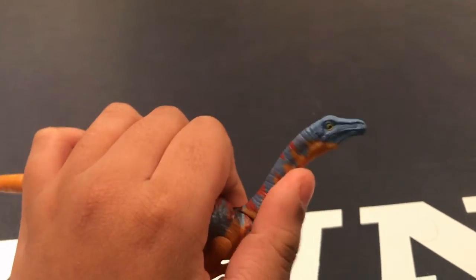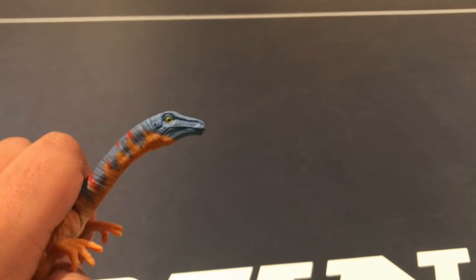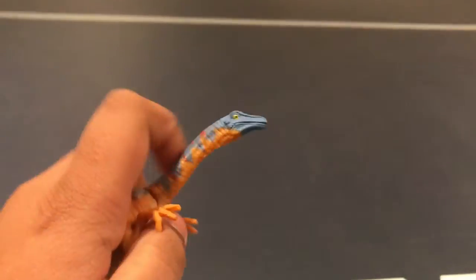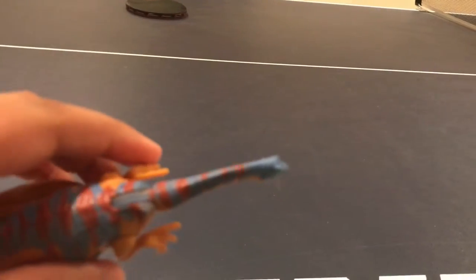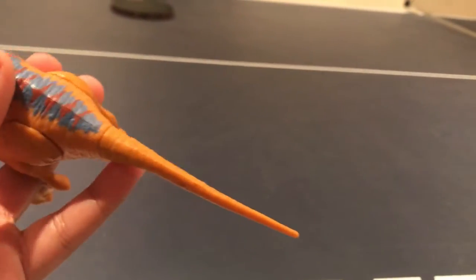If you notice on the Gallimimus, it has a lime-ish — actually, more of a yellowish green eye. It's pretty visible. The neck's pretty long. Along the neck, you have a blue and red pattern that carries along on the back, but doesn't continue on the tail, sadly. Look at this tail — it's so plain looking. Why couldn't they incorporate the colors onto the tail?